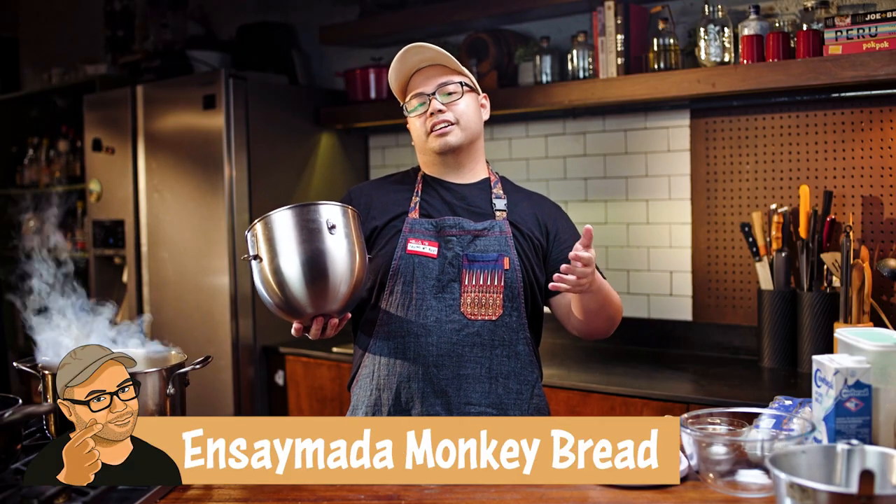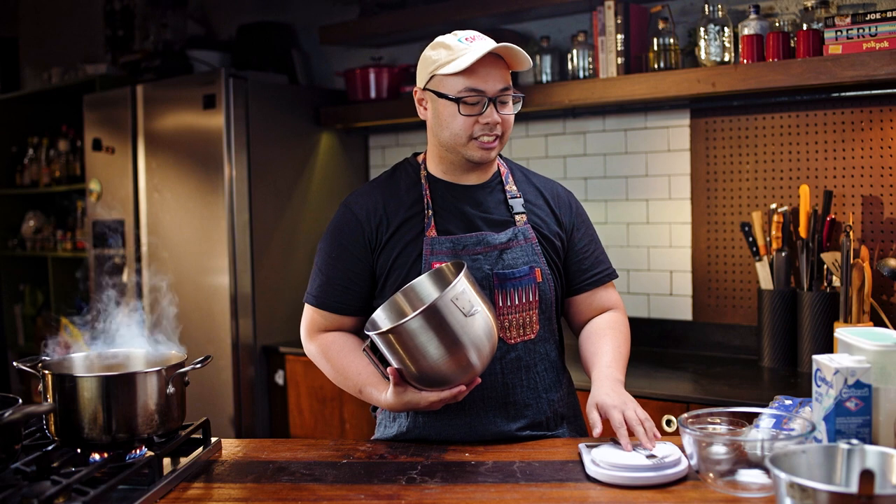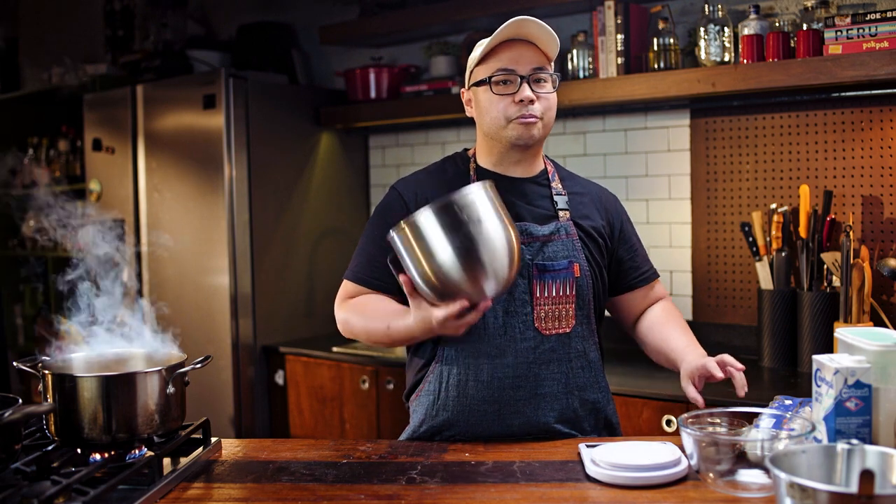Most recipes for breads or even pastries require a lot of ingredients, so that means you'll be using a lot of bowls, meaning you'll have to wash a lot of dishes. But this time, I'm gonna teach you guys how to prep everything without having to clean a lot of things. We're just gonna use three bowls for this one.